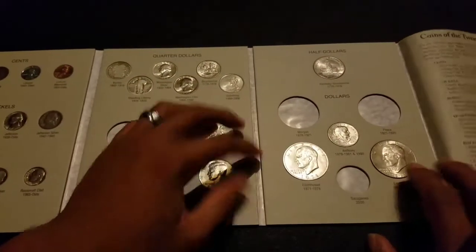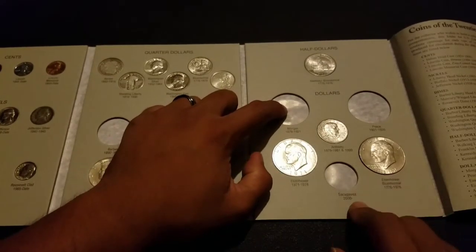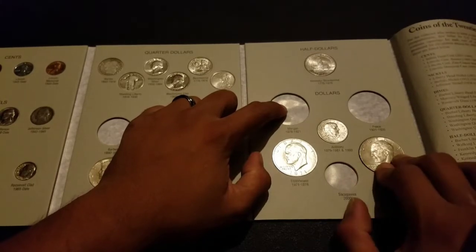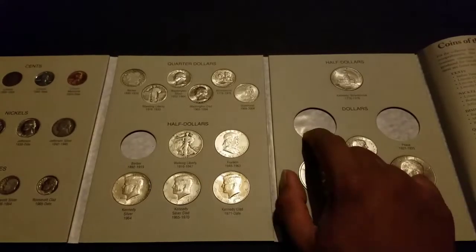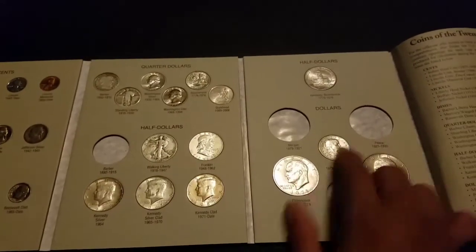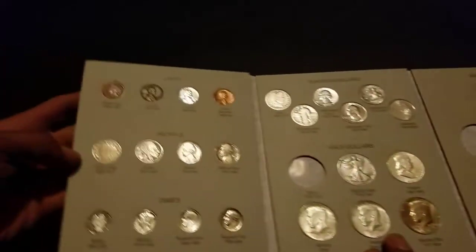The only ones I know I have are a Morgan and a Sacagawea dollar — I just gotta find this one, I forgot where I put it. For my Morgan I just gotta figure out which Morgan I want to put inside, and then a Peace dollar — I gotta get a Peace dollar and another Barber half.